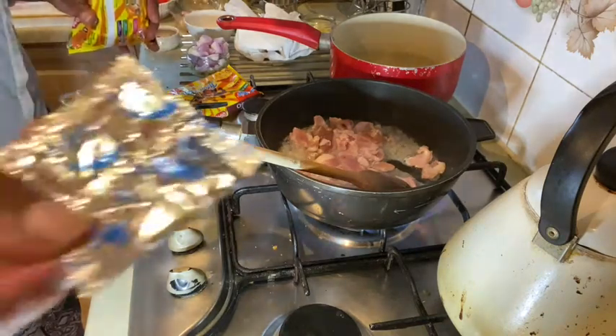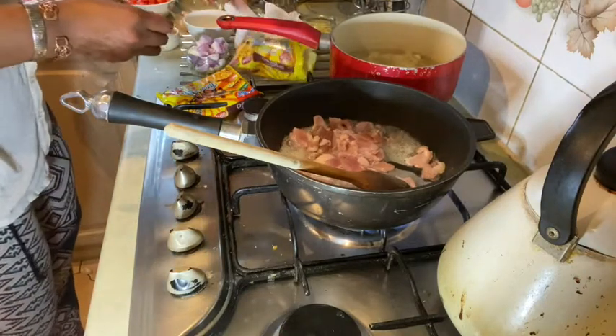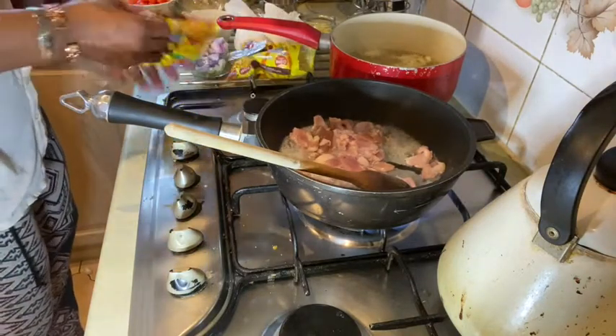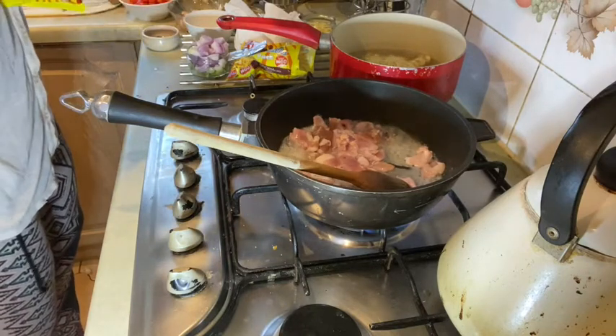These are the little sachet things I was talking about — I don't use them. I find that the noodles themselves have got enough flavour and salt in them, and obviously I'm cooking with bacon so that adds more.